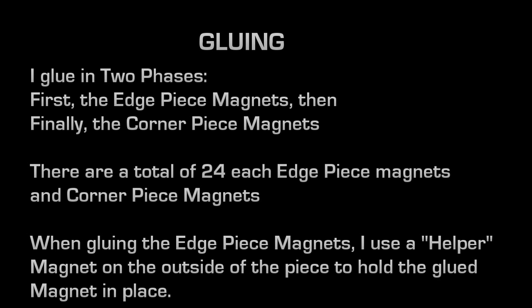I glue in two phases. First I glue the edge piece magnets and let them dry. After they're dried, I glue the corner piece magnets. There are a total of 24 each of edge piece magnets and corner piece magnets. When I begin with the edge pieces, I use a little helper magnet on the outside of the piece to hold the glued magnet in place — it acts as a clamp. One magnet is glued on the inside, and the outside magnet holds it in alignment so it doesn't move during drying.